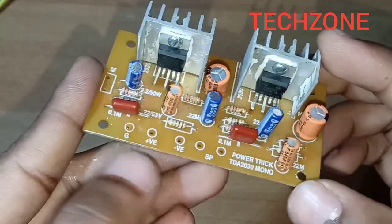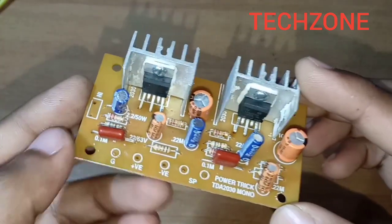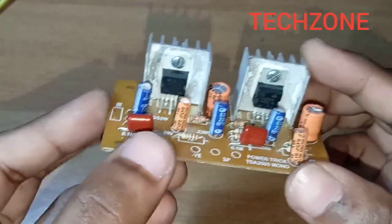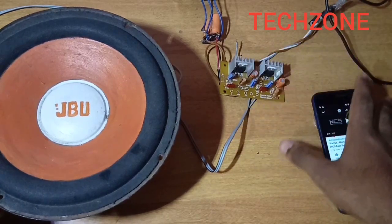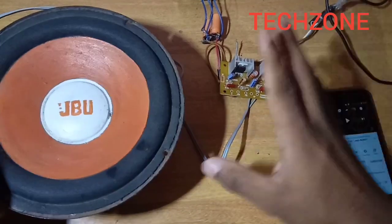Now, we have the voltage here. This is the device supply — this is the plus voltage, this is the ground and the minus voltage. This is the speaker connection. This is the mono board. This is the texture. We have the audio input on the board.